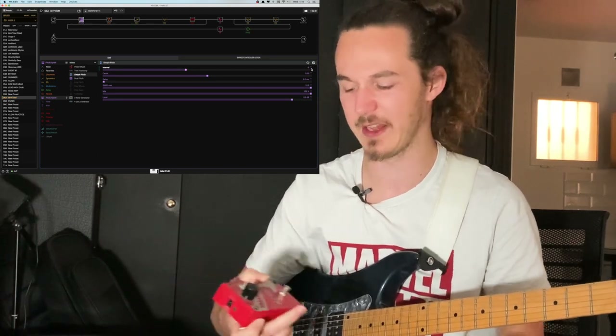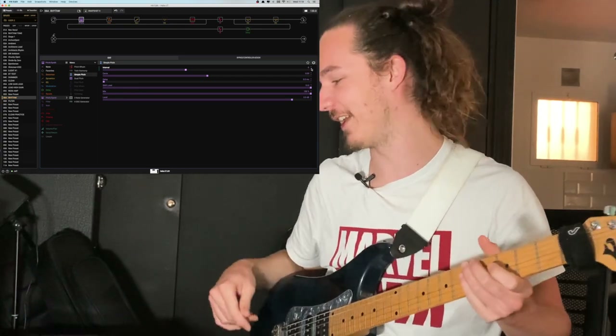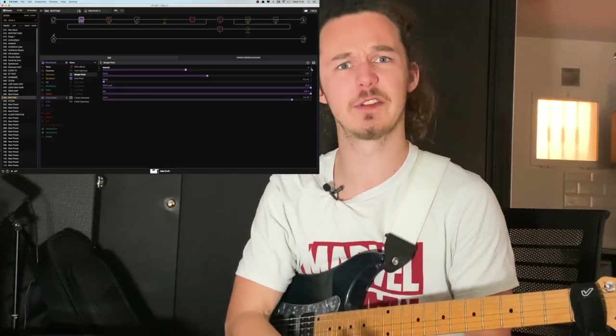I got the DigiTech Drop Tune DT, which is just as simple as that — I think I paid maybe a hundred dollars, maybe a little more. It's been years now and that pedal has literally changed my life. But with the Helix, I figured I could do the same thing.